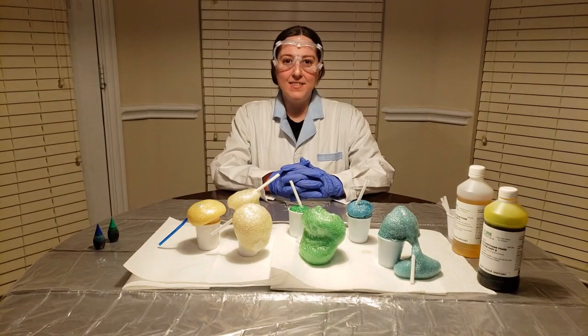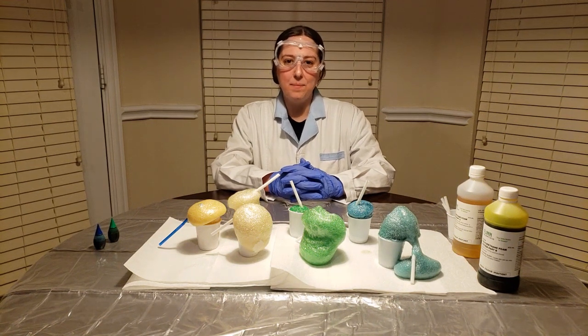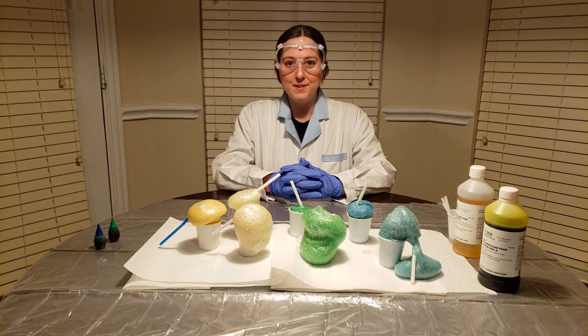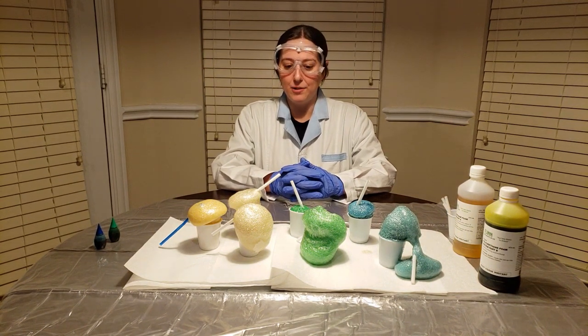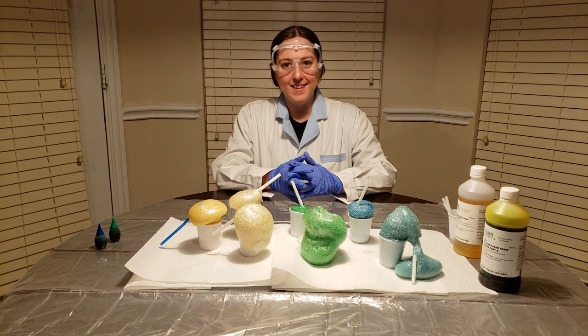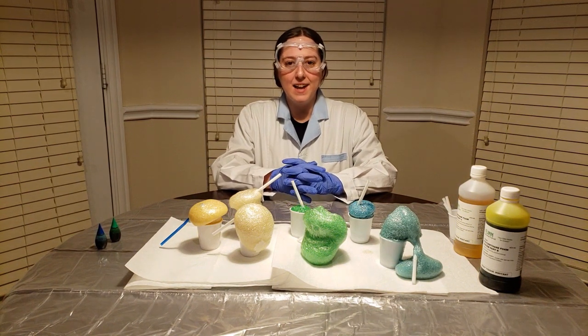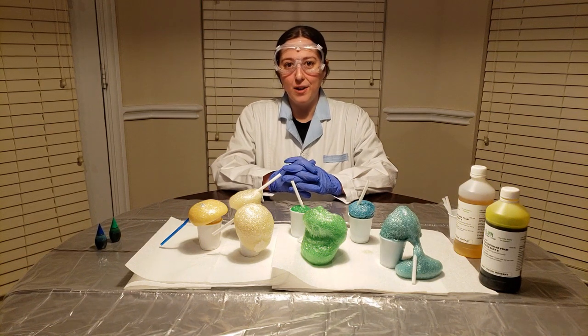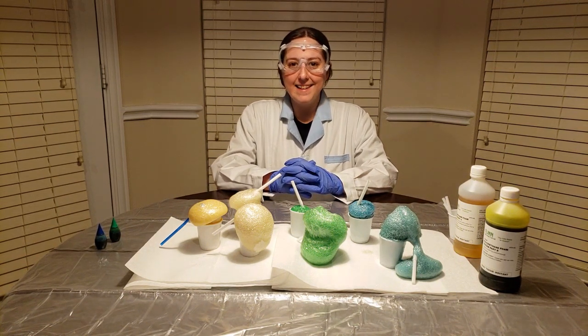I'm glad that you joined us for our video today, and I hope you enjoyed watching the chemical changes in our foam lab. If you got to participate and do a foam lab, I hope you had some great results. You can see various results here as well. I hope you had a good time and have some awesome foam. Remember, do not touch it until it's fully hardened. Make sure you're safe, and keep loving science. Bye guys!